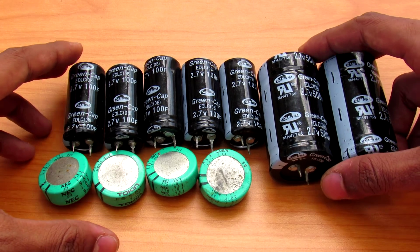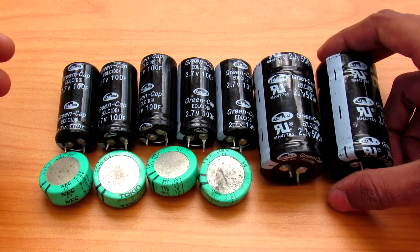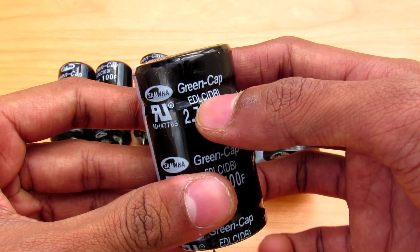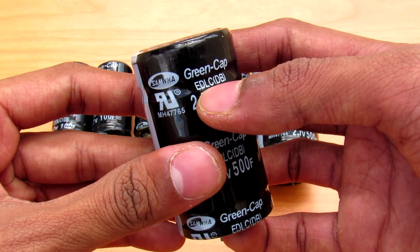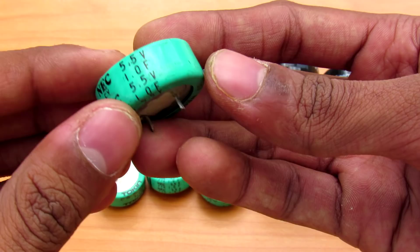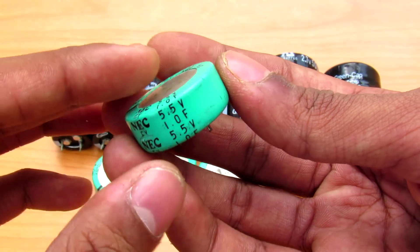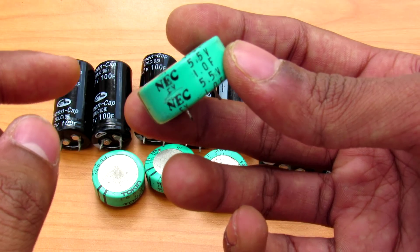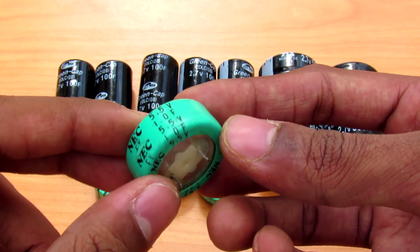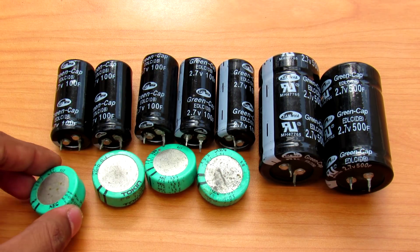These capacitors are not similar to the electrolytic capacitors found in power supplies and power filtering. These supercapacitors are EDLC type, which is known as electric double layer capacitors. The first one is the NEC 5.5 volt 1 farad supercapacitor. The equation for calculating the energy stored is one-half times capacitance times voltage squared, which gives 15.12 joules — decent for its size.